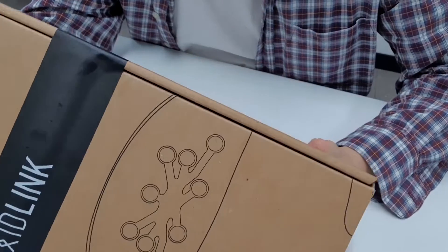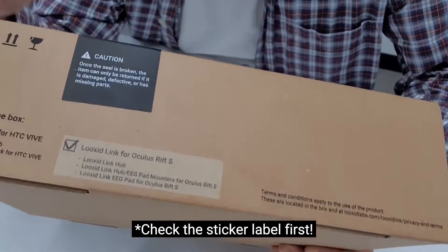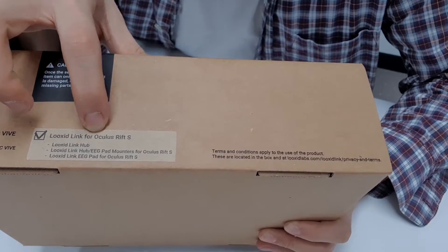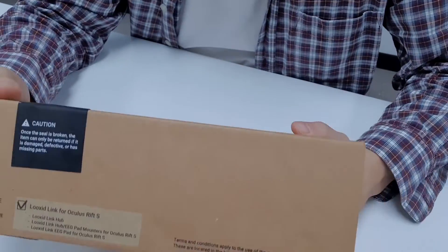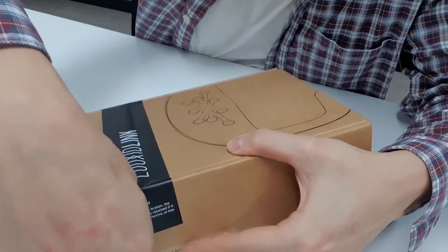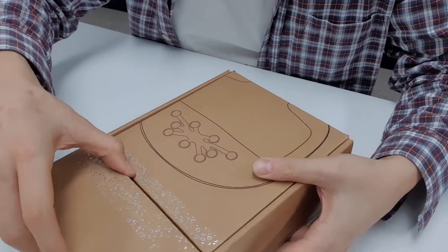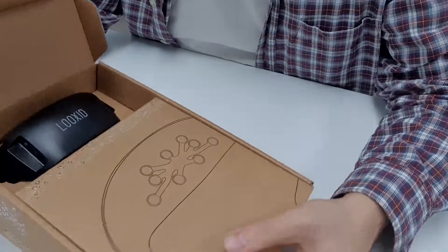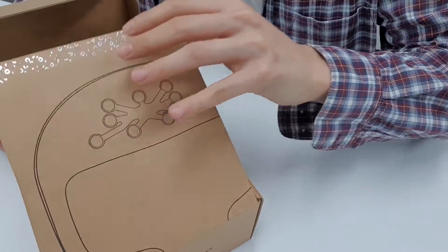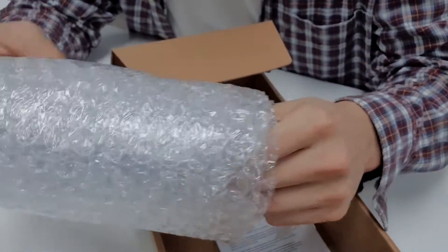Here we have the box for the Looks At Link. It's pretty much the same as the previous model for the Vive and Vive Pro, but the difference is that when you get this model you'll get a sticker with a label for the Looks At Link Oculus Rift version. Make sure you check this before you open it. Now let me open the box — in the top compartment, just like the Looks At Link for Vive, you'll see the hub.